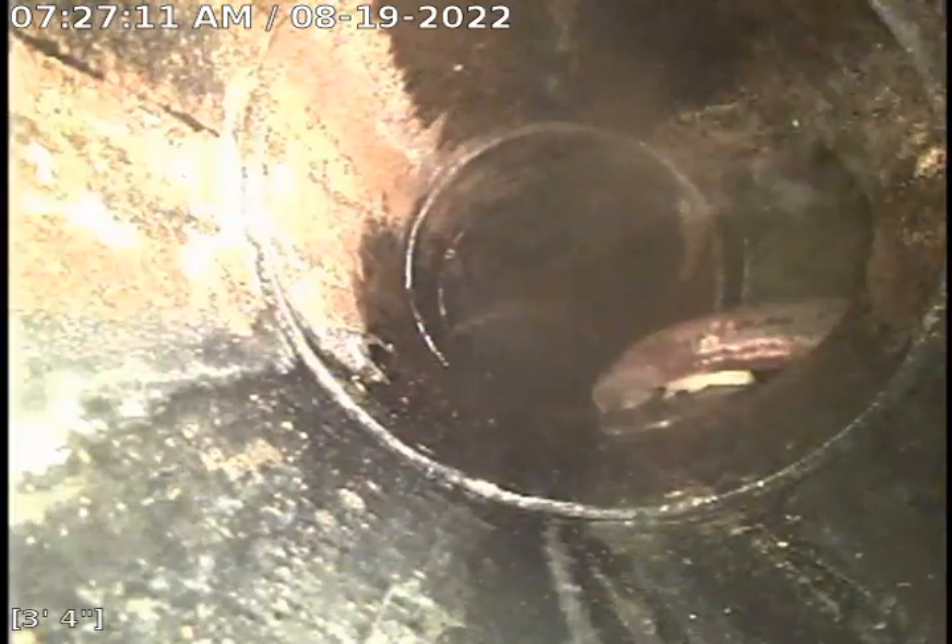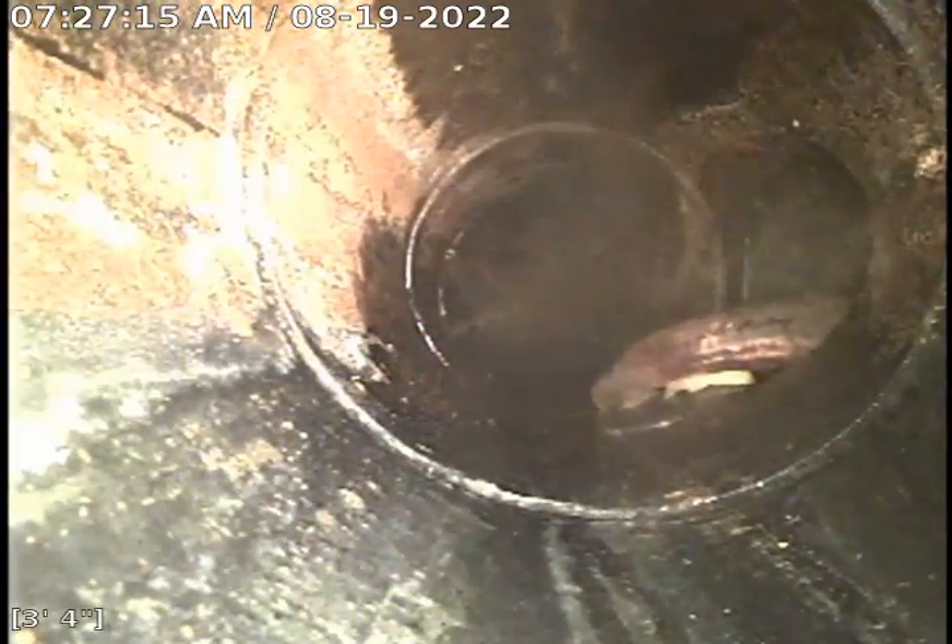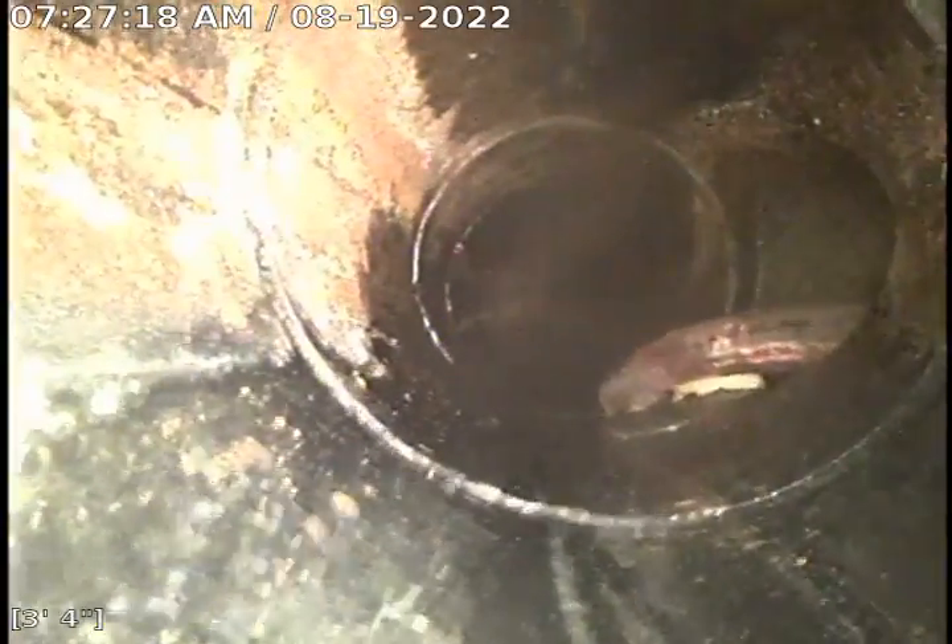Right there is the water treatment discharge hose that is stubbed into the line. There's also a condensate line stubbed into a Y and then siliconed around — that's how they handle the drainage for the water softener. We're pulling out of the cleanout Y right now.